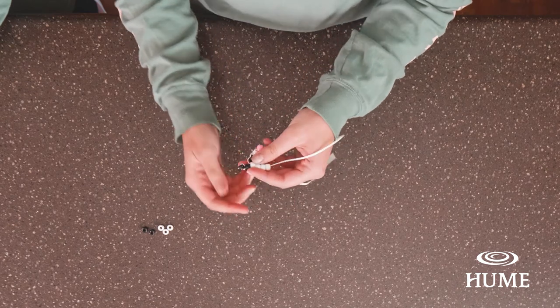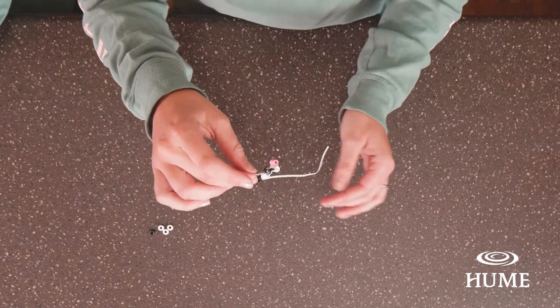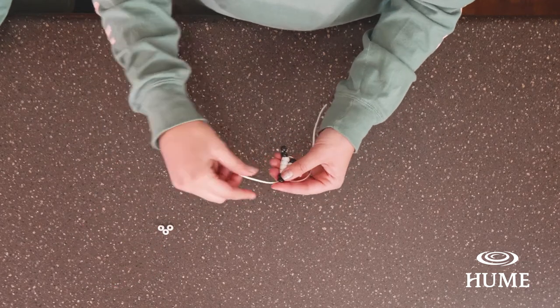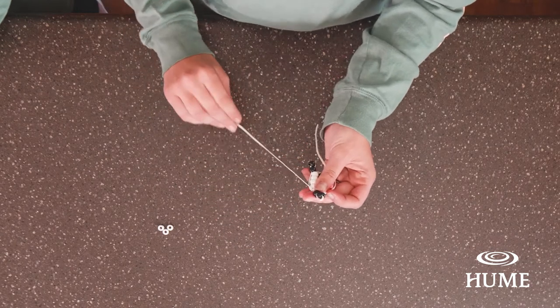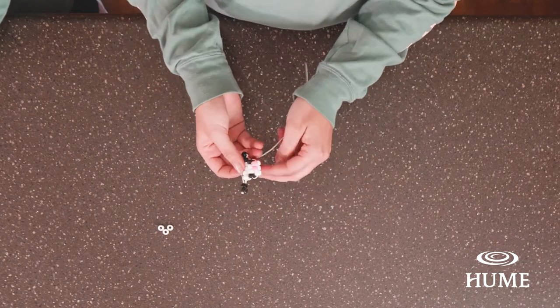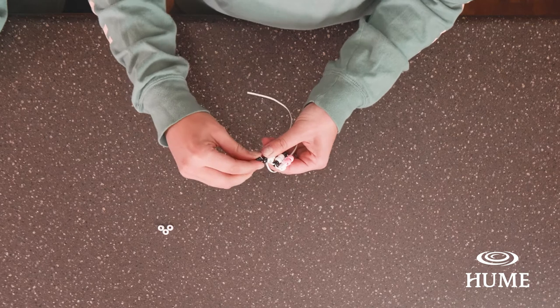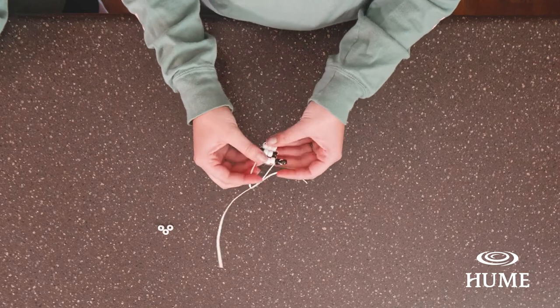We're going to walk through that again on the other string — same process. Put two black beads on, let them fall to the middle. Go over the first one and back through the second one toward the middle. Now if you don't put it close enough to the middle, you're going to get an ear that's far away from the head — that's okay. Just move the beads back toward the middle and tighten as needed. If it looks funny or you don't think you did it right, just take the beads off; they come off really easily and you can try again.